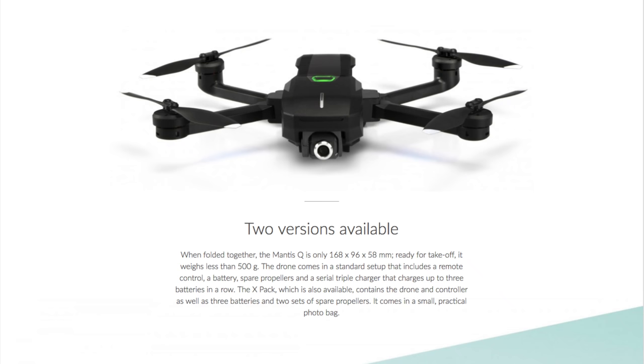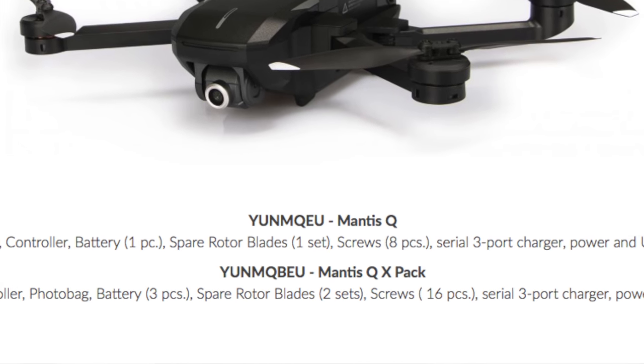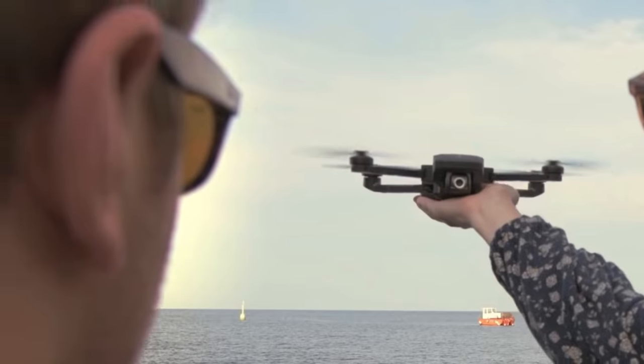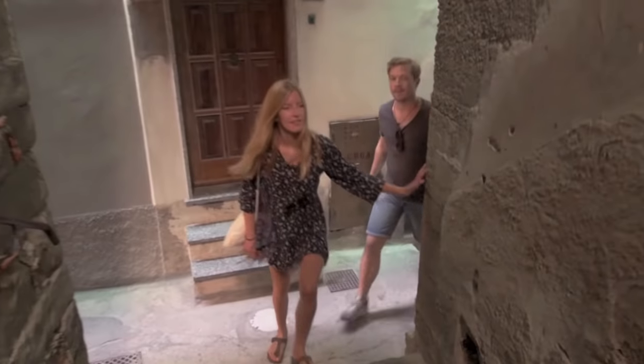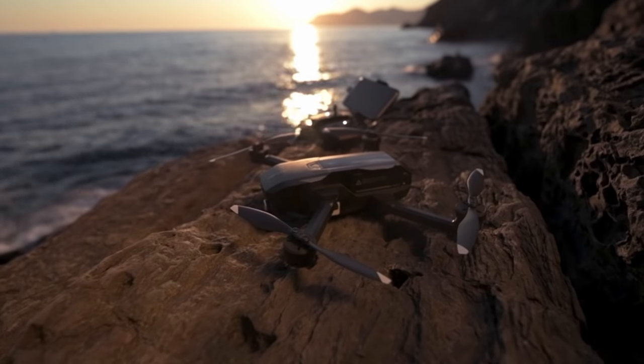The Mantis Q comes in two configurations. The base package includes the drone, controller, battery, one spare set of props, eight screws, the charger, and a USB cable. The fly-more combo, called the Mantis Q X Pack, includes the drone, controller, a carry bag, three batteries, two sets of spare props, 16 screws, the charger, and the USB cable.